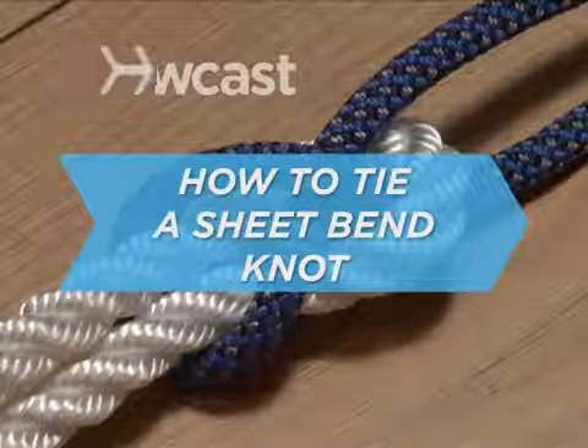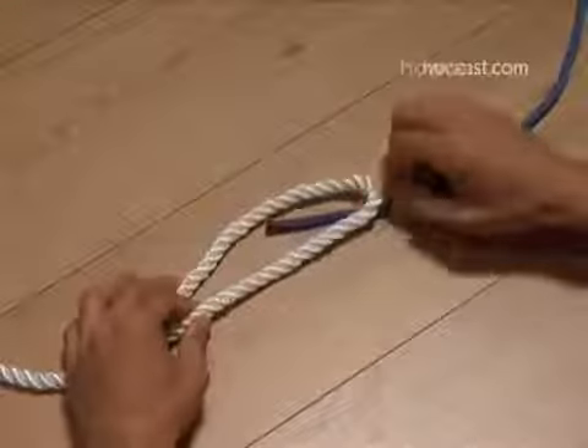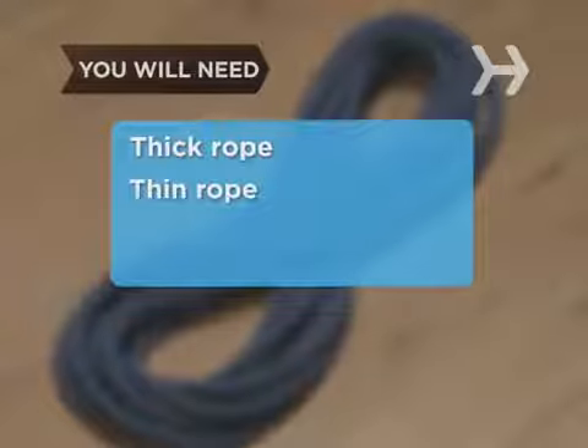How to Tie the Sheet Bend Knot. So you want to string up a clothesline 6 feet long, but all you've got is 4 feet of rope and 3 feet of shoelace? No problem. You will need a length of thick rope and a length of thin rope.